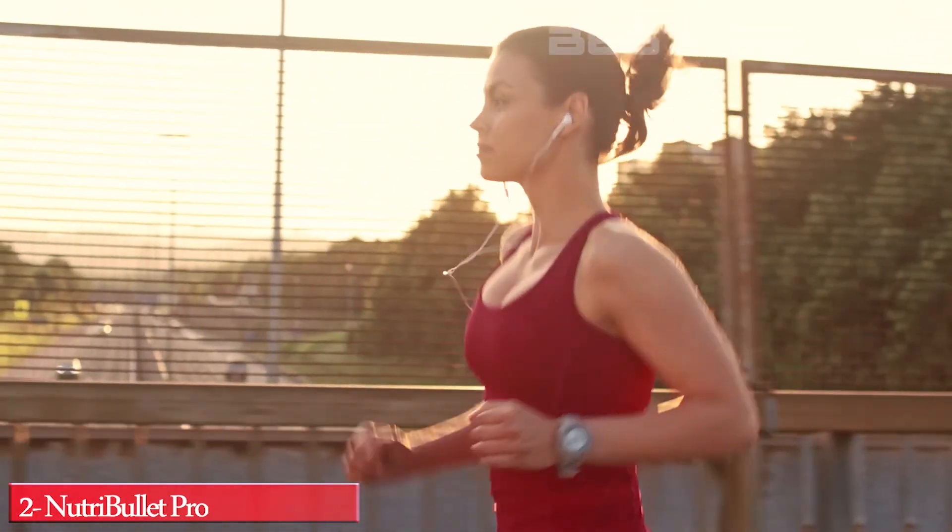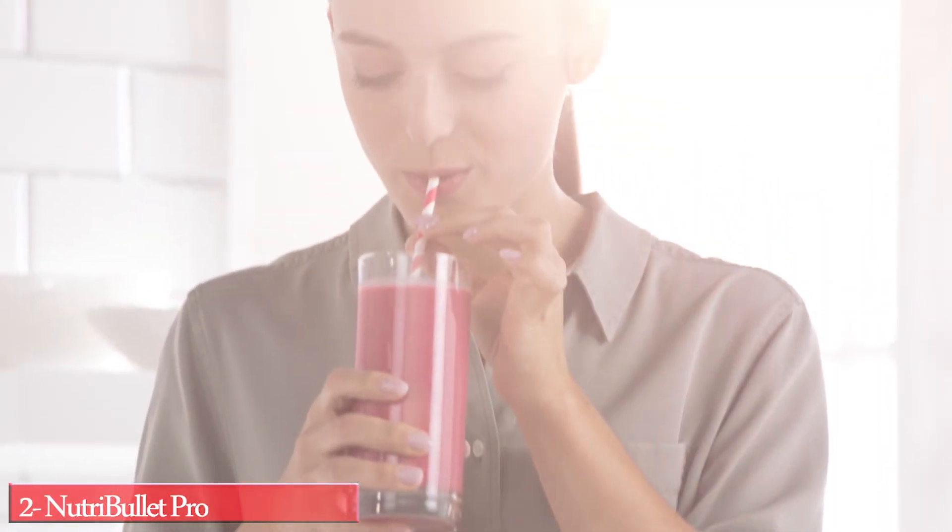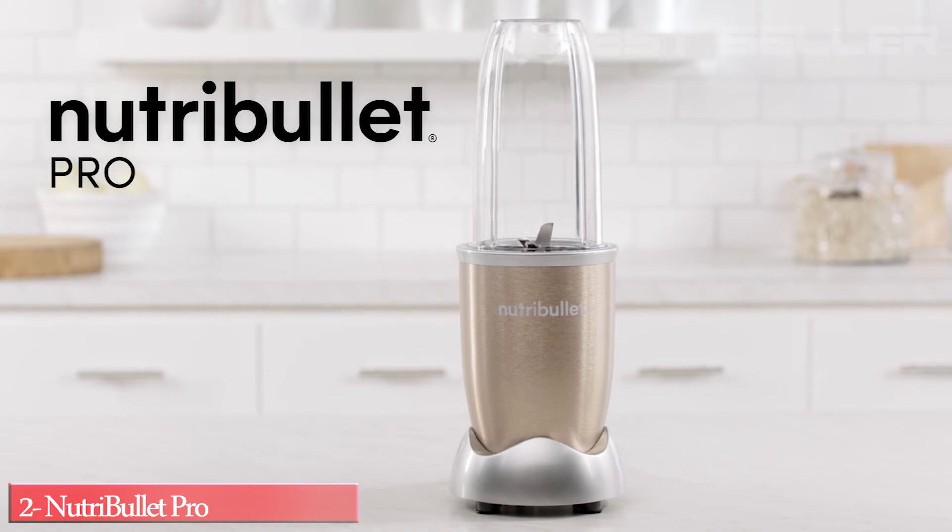Whether you're looking to use nutrition to enhance your performance, give you that added boost in recovery, or just want to improve your overall health, transforming your life starts here.